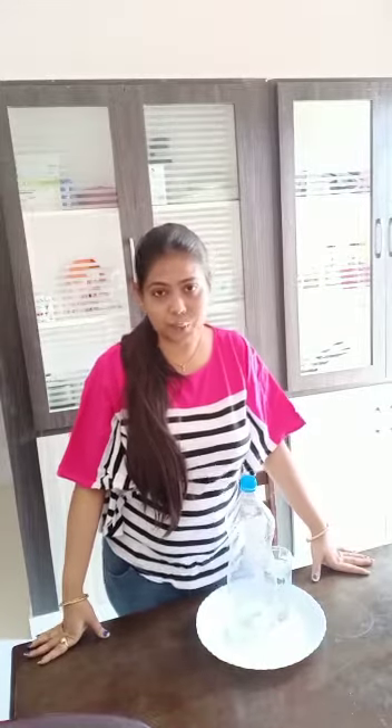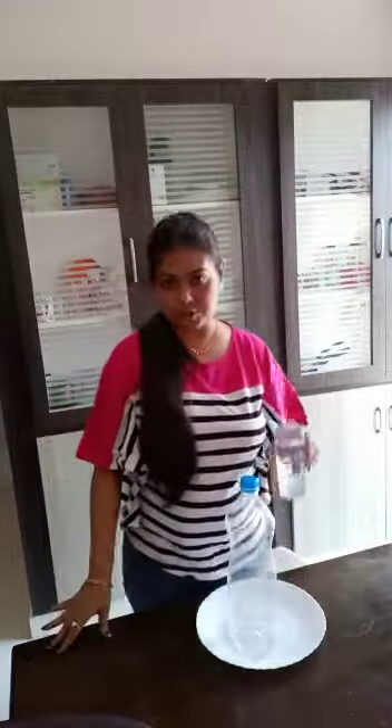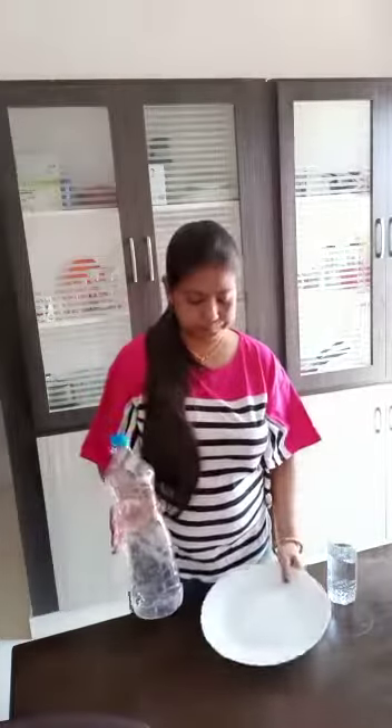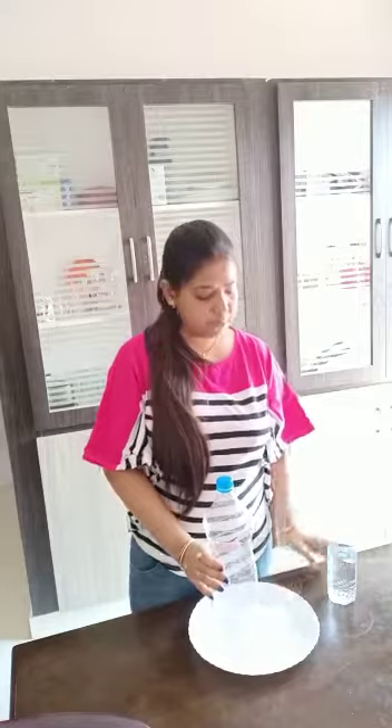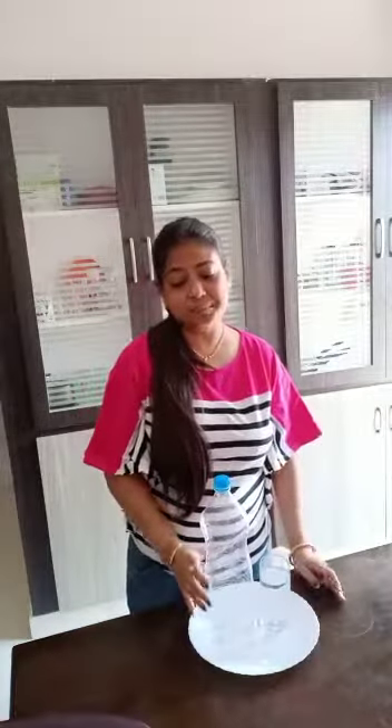Today's activity is pouring liquid in a narrow mouth container. The liquid is water. For that, we just want a glass of water, a bottle, and a plate or a tray. Let's do it.